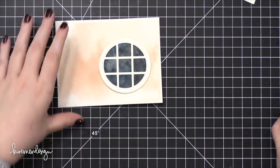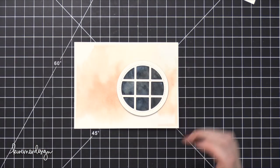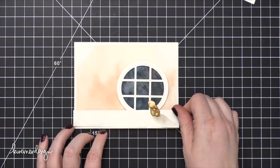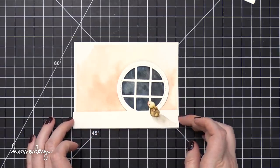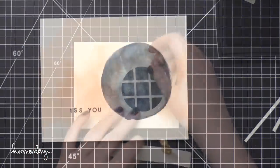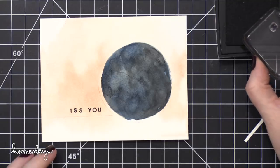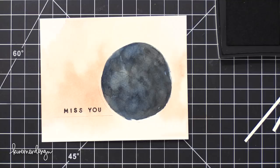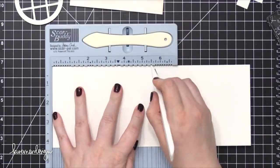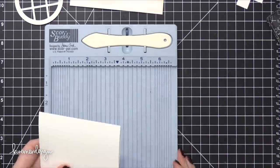I'm just placing everything together so I can get an idea of how this card is going to be designed and pieced together. I didn't sketch out this card — I had an idea of what I wanted, but hadn't really sketched it out completely, so I'm working on the fly and making adjustments as I go. I used the Lots of Letters stamp set to stamp the greeting 'Miss You' in VersaFine Onyx black ink. I penciled on where that long strip of watercolor paper would be so I knew how far up to stamp those words.